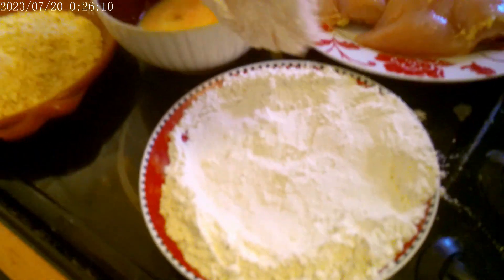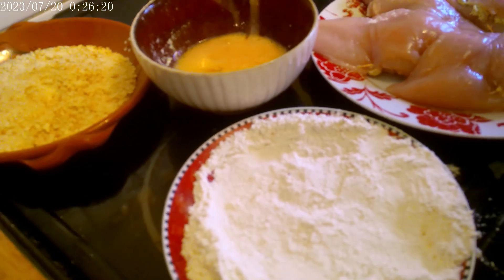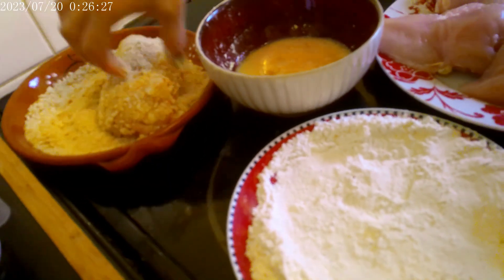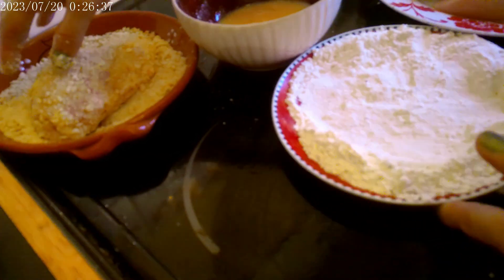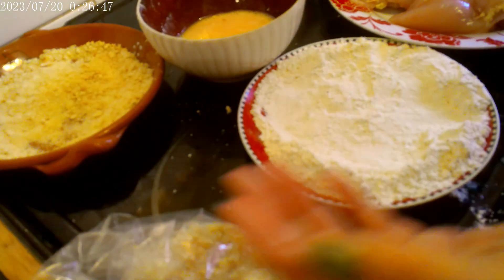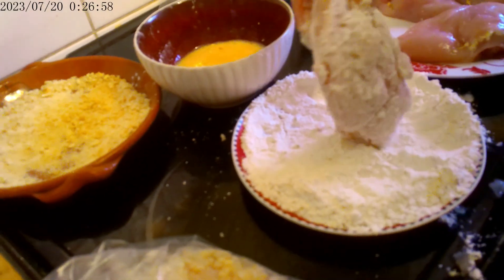Then put that into the beaten egg — this is what's going to make the breadcrumbs stick. Into the breadcrumbs and roll it round. I always keep one hand clean and one hand dirty; that way it allows us to handle the coated pieces cleanly. That's my top tip — keep one hand clean.